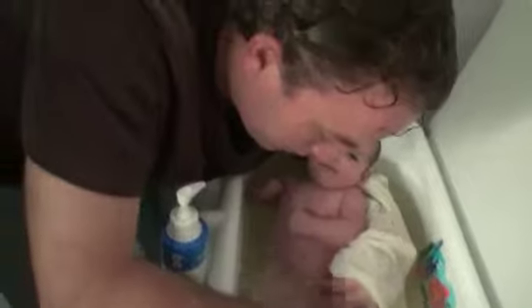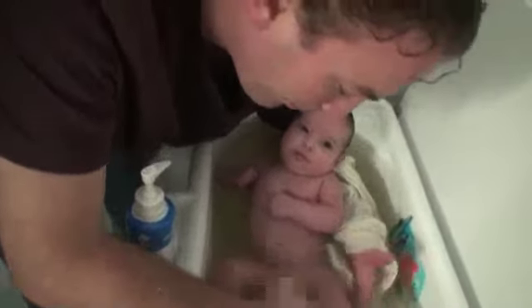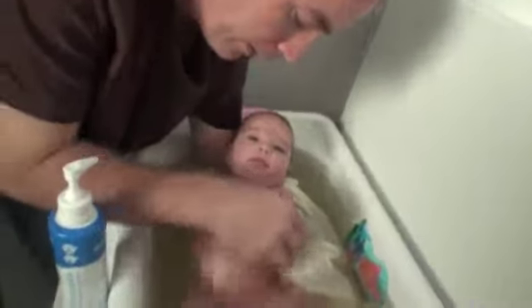Pull the skin back on both sides and clean it out. Make sure you keep their head above the water — don't let their ears get underwater because the water can get in there and give them a little infection, which you don't want.